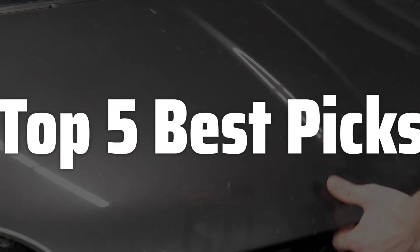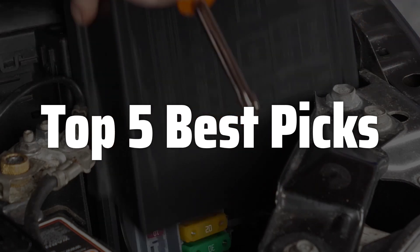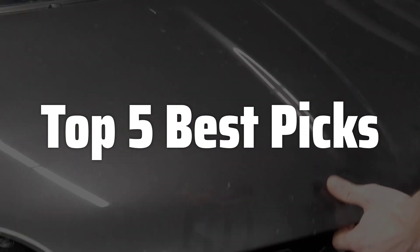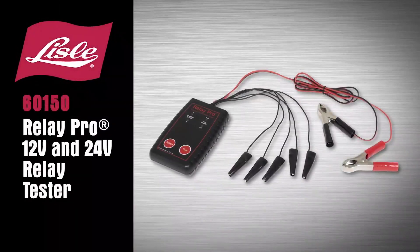Welcome to Top 5 Best Picks. The best relay tester is probably one of the most important tools for electricians and technicians who work with relay systems, ensuring the smooth and safe operation of electrical equipment. In this video, we will explore what makes a great relay tester, the essential features to look for, and help you choose the perfect one to meet your specific needs and budget, so you can confidently tackle any relay testing challenge.